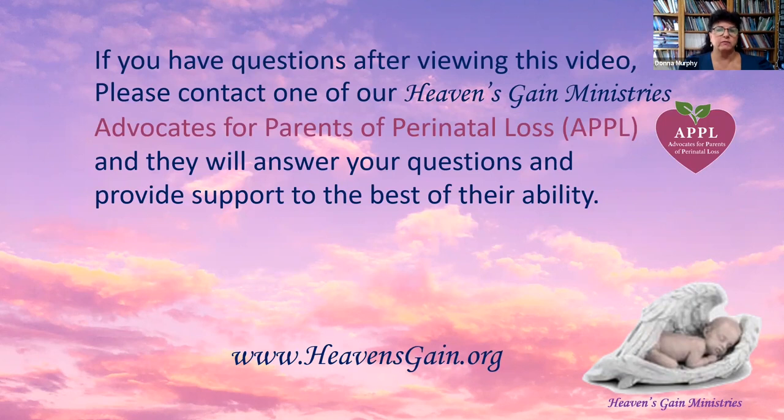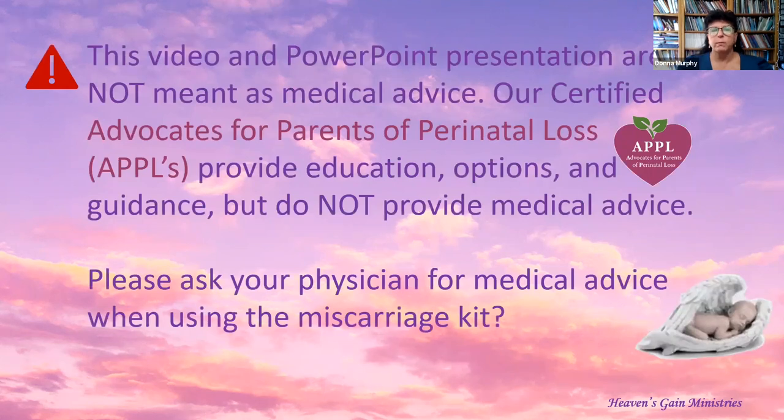If you have any questions after viewing this video, please contact one of our Heaven's Gain Ministries advocates for parents of perinatal loss, APPLEs, and they will help answer your questions and provide support to the best of their ability. This video and PowerPoint presentation are not meant as medical advice. Our certified APPLEs provide education, options, and guidance but do not provide medical advice. Please ask your physician for medical advice when using the miscarriage kit.